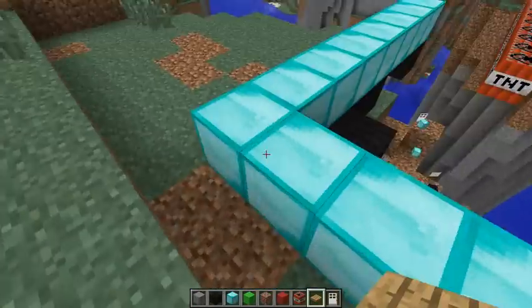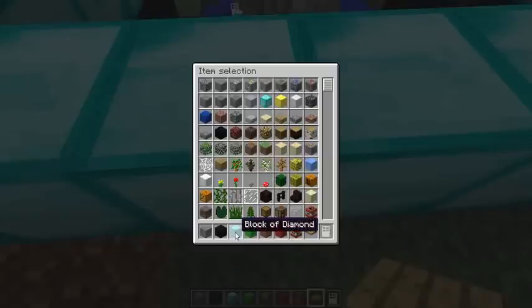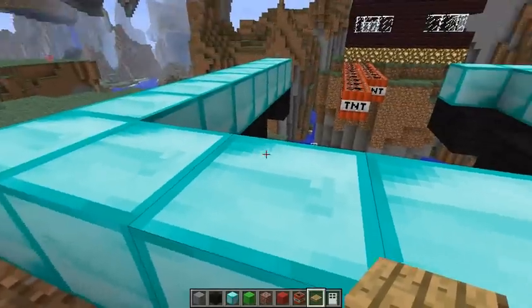I can't tell — is this ice? Let's see, what is this? Block of diamond. Okay, I can go with diamond and black wool. All right, interesting combination. How about, let's make it interesting.